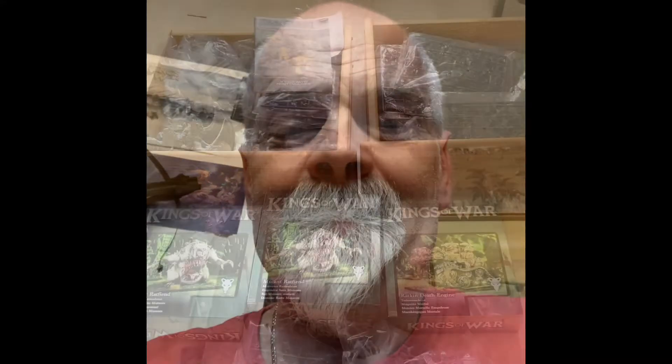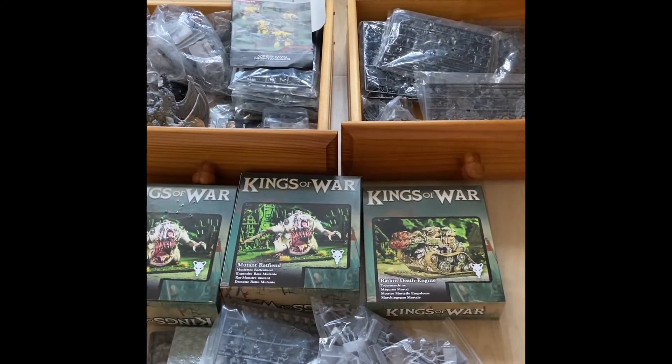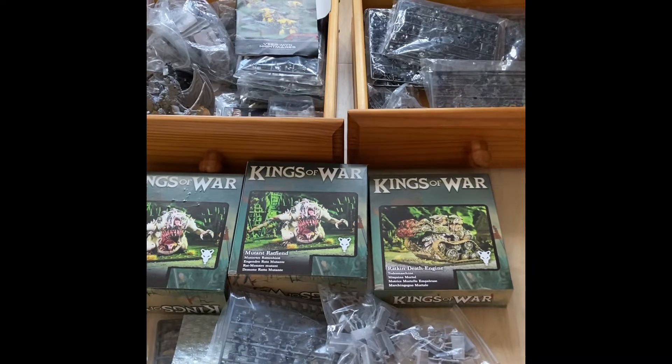The idea is to put together a 2,100 point army for Kings of War using mainly mounted models. So what have I decided to go for? Here you go, this is what I decided to go for.